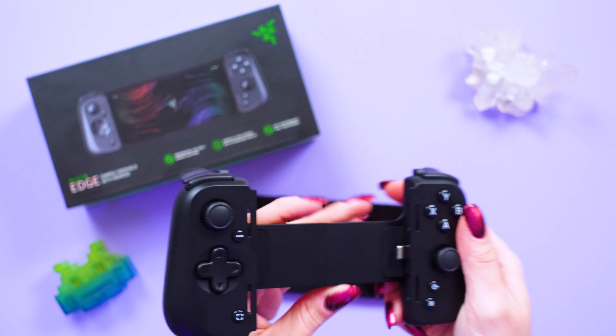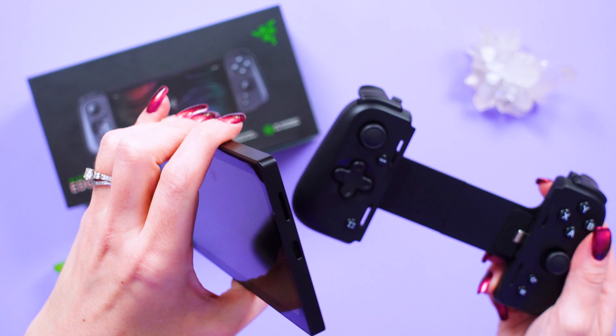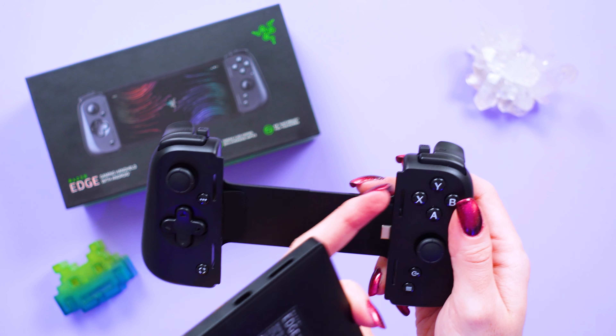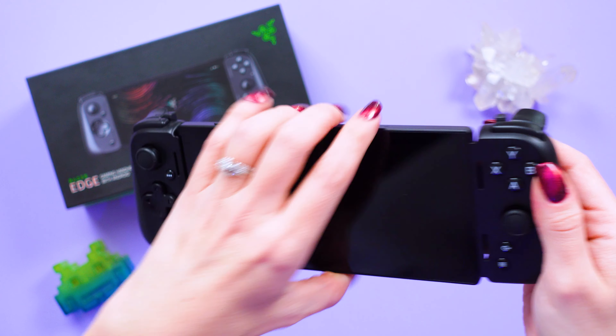I was worried about the audio being muffled when attached because of where those speakers are, but when you do attach it, there are a couple of little holes in the controller that feed audio to the front of the device. It's very securely in there, does not feel loose, and it's a very comfortable experience in games.